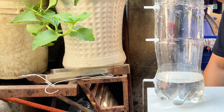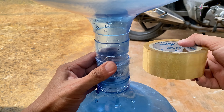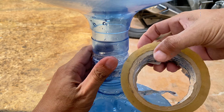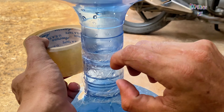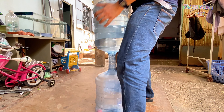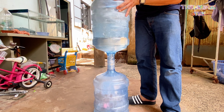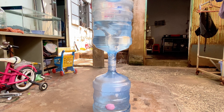I've got another fascinating experiment using a water bottle — let's explore it together. I connected two large water bottles by placing them upside down and sealing them with tape. Check out the vortex I created by shaking the bottles vigorously.